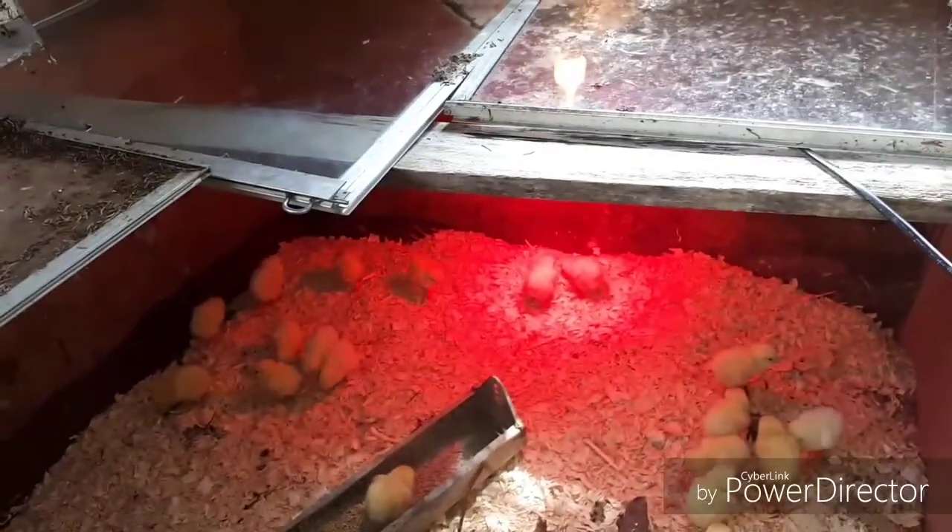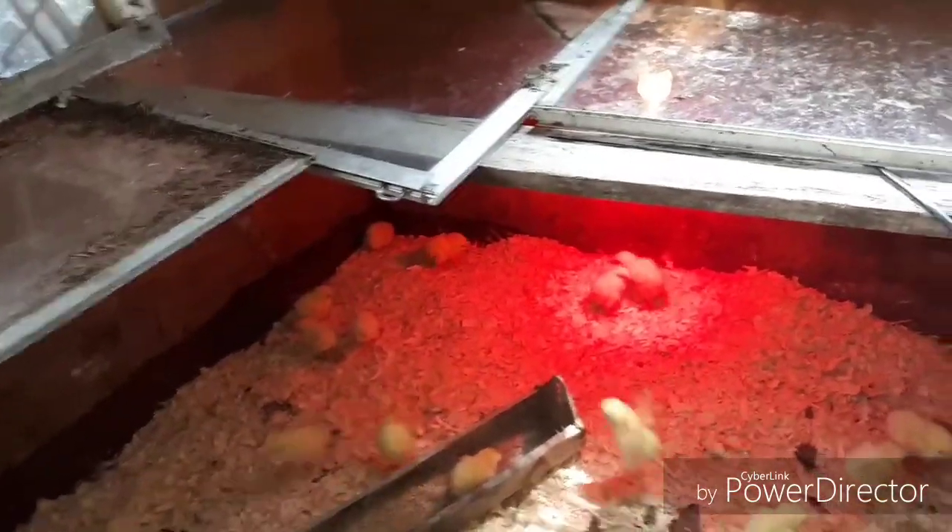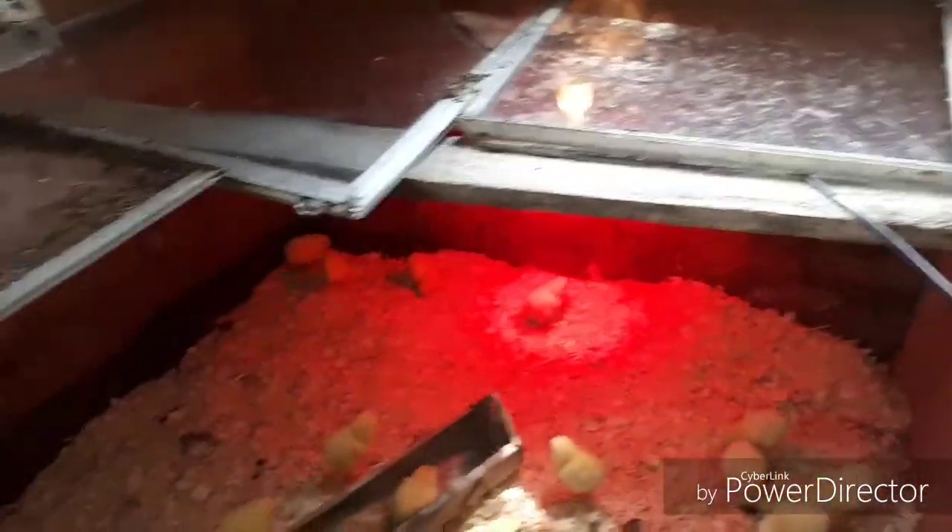I'm going to keep the top of the brooder covered. I just use old windows — I cover it over.